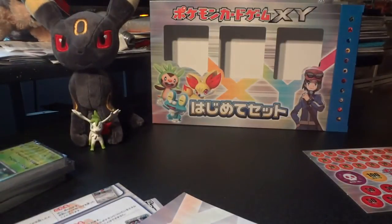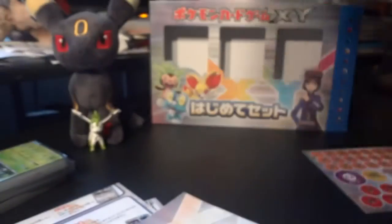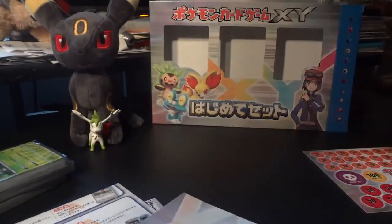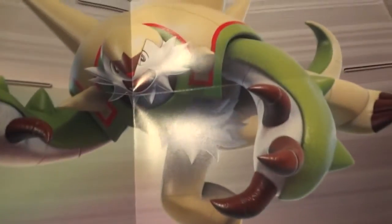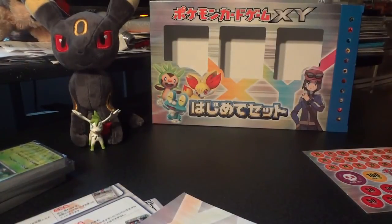In here we have another giant play mat. Let's see if we can get a look at what's on it — starters again. We've got Delphox and Greninja, and let's rotate it around and show Chespin. Awesome, very nice — so that is handy.